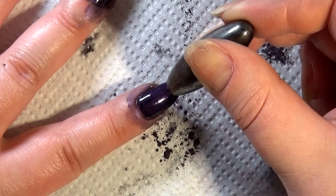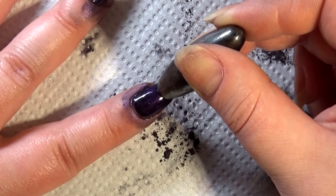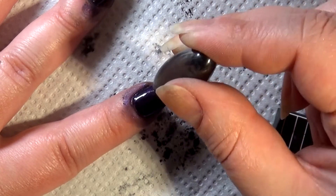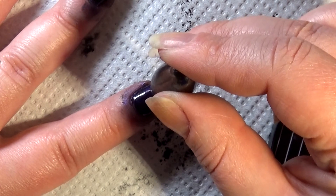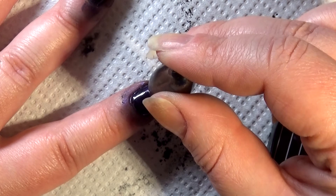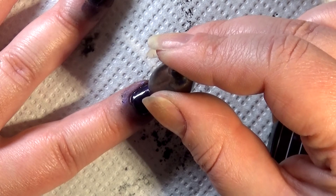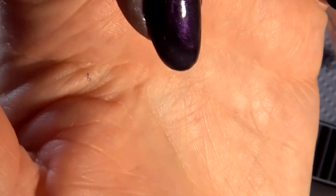Maybe I waited too long — this is already dried. I'm going to try concentrating the magnet on one point here and see what happens. Nothing much, that's too bad.